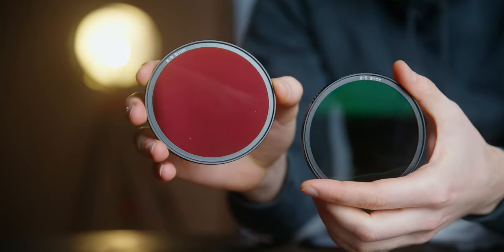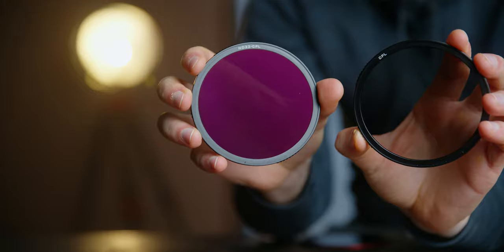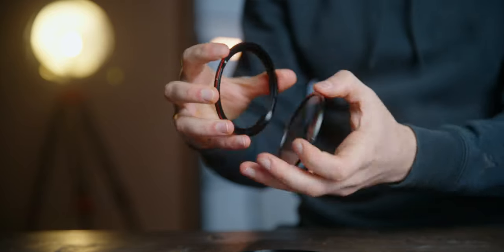Now it's time to talk about why these filters are so special. If you turn the 2-5 VND filter around, you will see that it says CPL. In order to use the CPL feature of this system, you need to remove the one stop ND filter from the base rim. Then just put the CPL filter on with the CPL inscription facing away from you, and now you can turn it 360 degrees around. As for VND 6 to 9 stops, if we turn it around, we'll see that it says ND 32PL. The installation is the same — you just remove the ND one stop from the base rim and attach the ND 32PL. Now you can use it to remove glare from shiny objects like water, glass, metal, and so on.